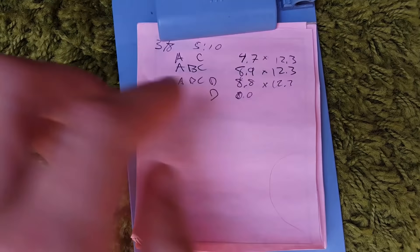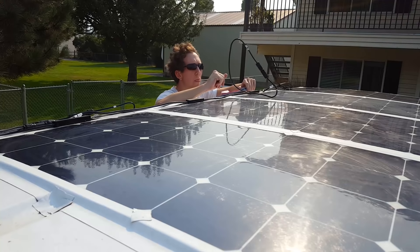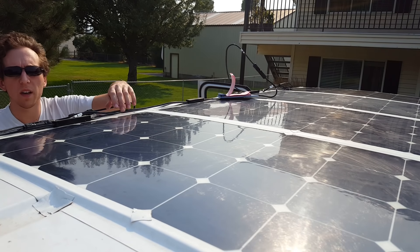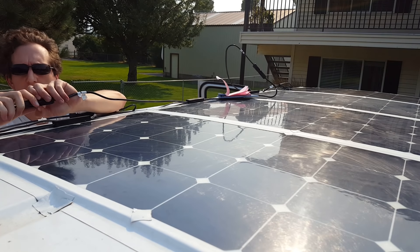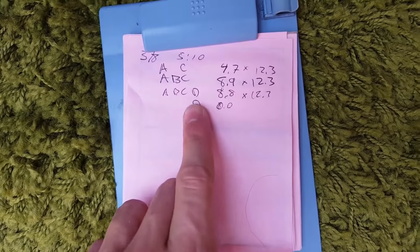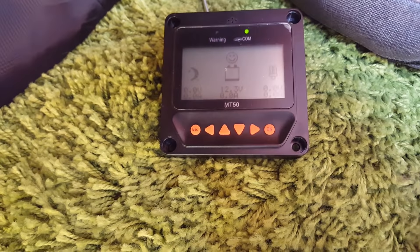I started by recording panels A and C, then A, B, and C, and so on in a pattern. Now we've got our little list of power readings for all the different setups. Panel D by itself: zero watts. It's definitely a dead panel.